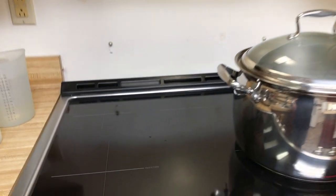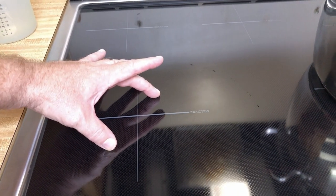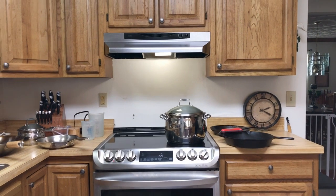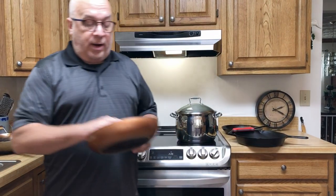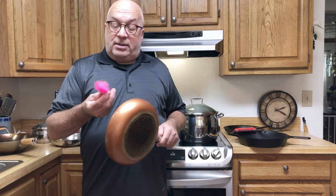On the top of the range itself we have these little crosshairs here, which kind of centers where the induction zone actually is. There is a coil underneath that's the magnet. The two front elements both have larger coils than the two back elements, which is important because you have smaller and larger pans. One thing I hear people say is you have to have special cookware — well, that may be true, but it doesn't have to be excessively expensive cookware.